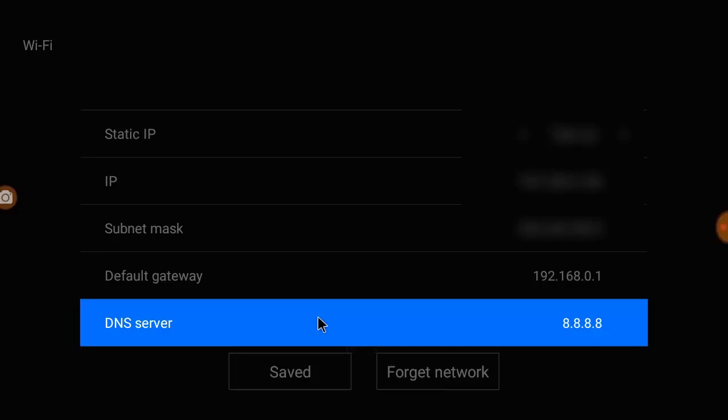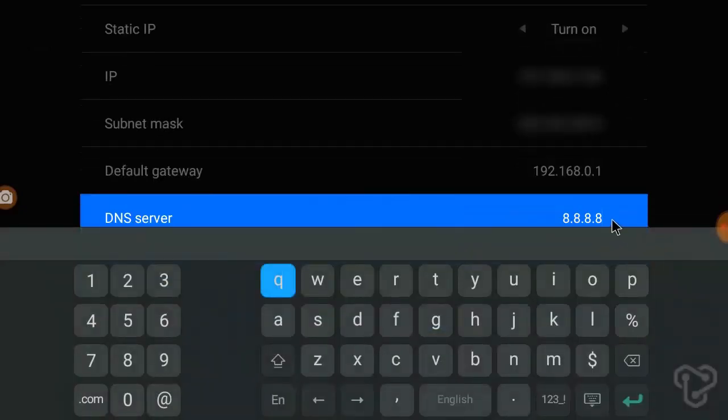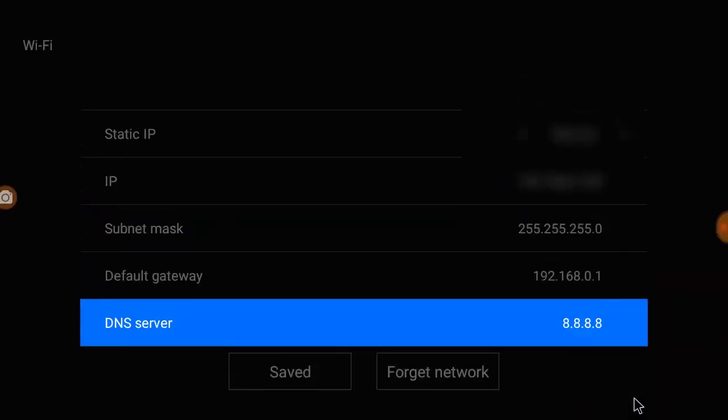Delete the previous DNS server and type the new DNS server. It's very easy — delete it and type the new DNS server: 8.8.8.8. Save it. That's it. It's very simple — an easy and very powerful method.